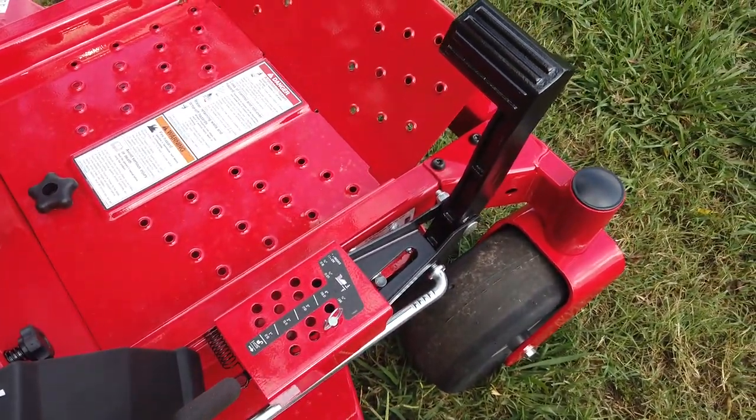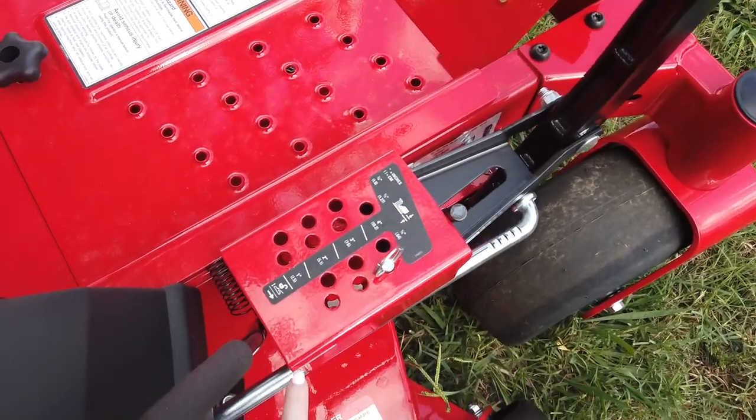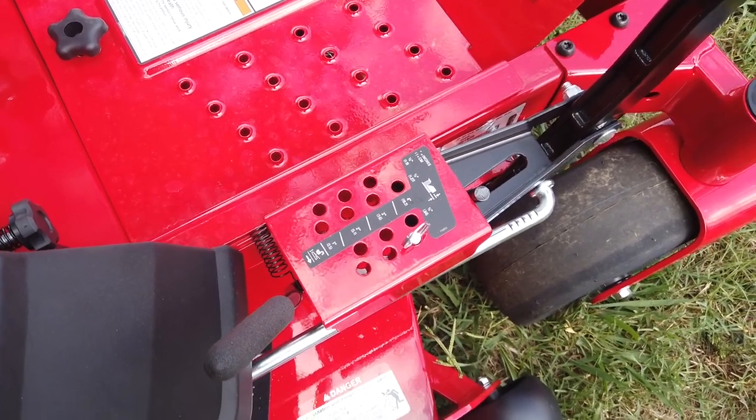This does have a foot-pedal-operated deck assist. The cutting heights range between an inch and a half and four and a half inches.